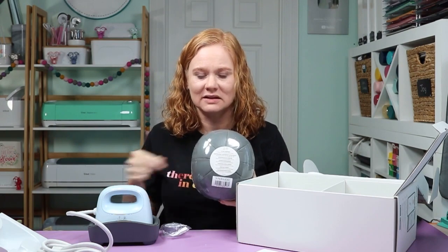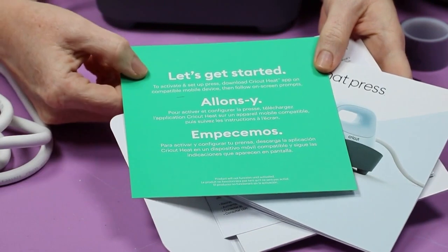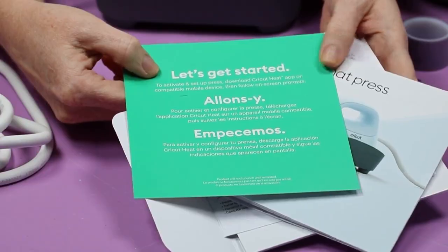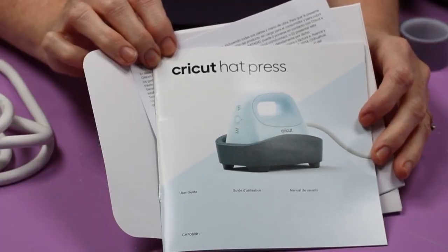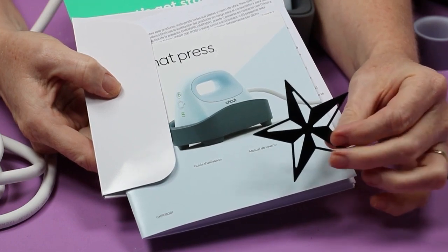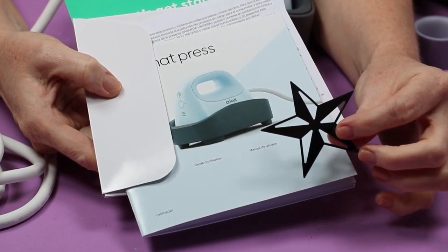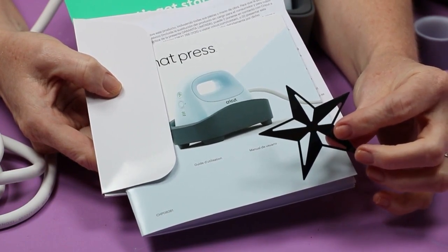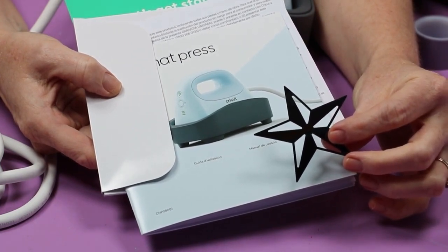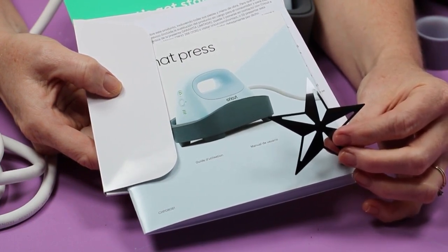When I opened the welcome packet, I found a let's-get-started card explaining how to activate, and a guide that explains each of the buttons — I'll go over those in this video as well. Within the package there is also a small piece of HTV already cut into a star shape, intended for your first project if you'd like. It's super convenient if you want to test your Hat Press right out of the box. We will also talk about blanks later in this video.